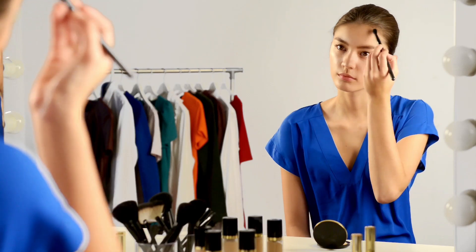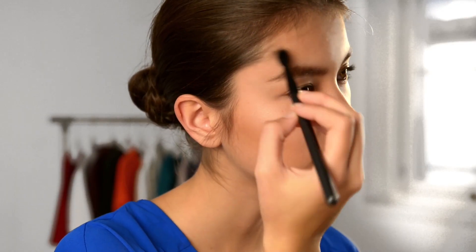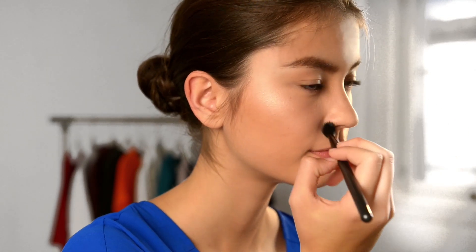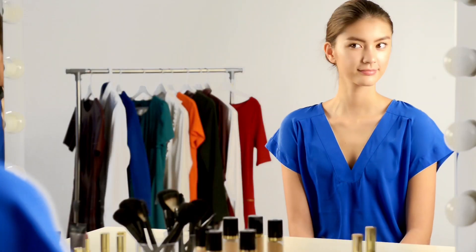Finish by dusting a matte powder over the parts of your face you haven't highlighted. This will create a contrast and make the strobed areas really stand out. And there you have it, the super fresh and dewy strobed look.